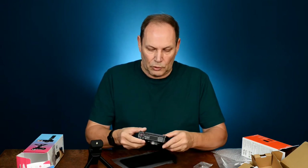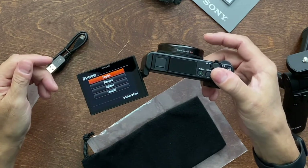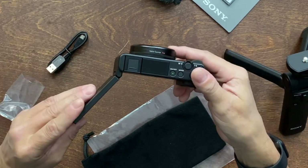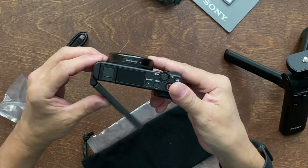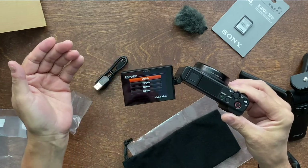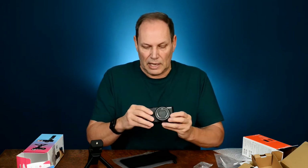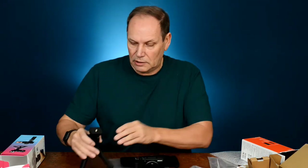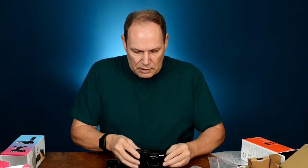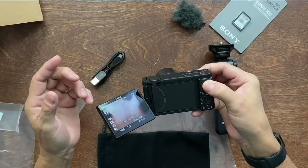One cool thing: if you have the screen rotated to the inside and then you open it, it auto powers on. That is very cool — I was really surprised by that. You can see the little indicator light on top. When I close it, boom — power off. So when the screen is turned inside, open it up and it comes on really quickly. Very, very cool.